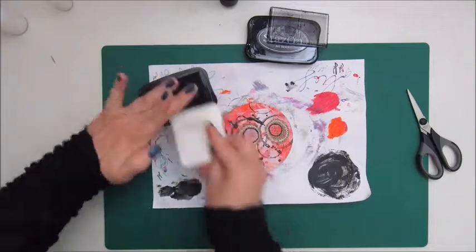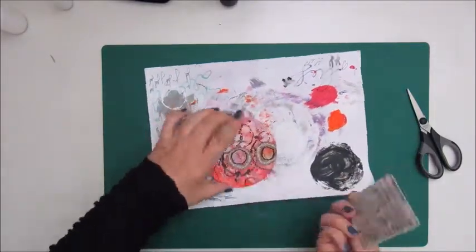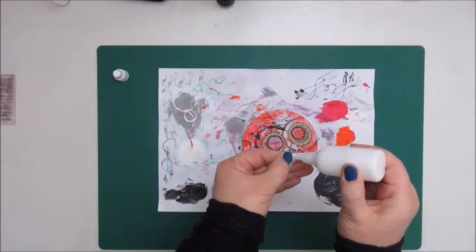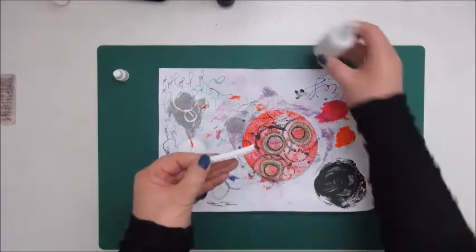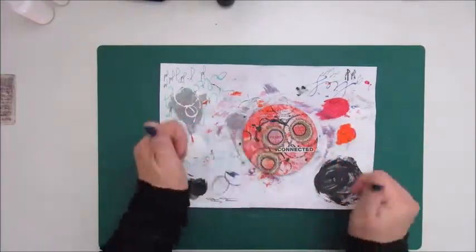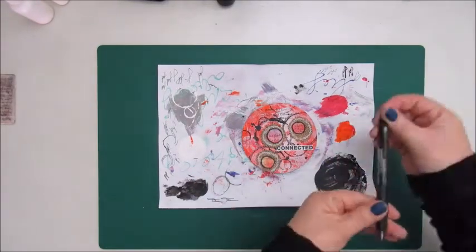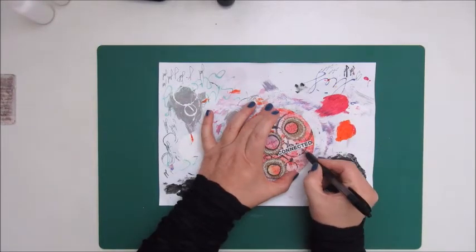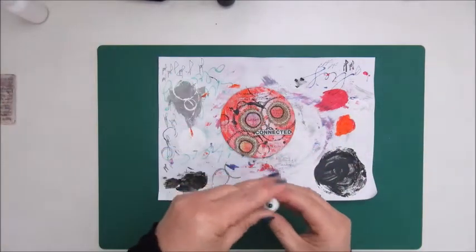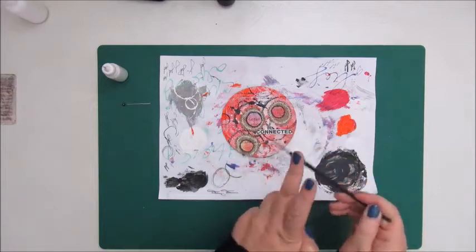This is a stamp by Finna Bear and I am using the Stajan black ink to add some stamps. And this is the word 'connected' which I am gluing down as well and outlining it with the black gel pen. I am also using the white acrylic paint to add some splatters.